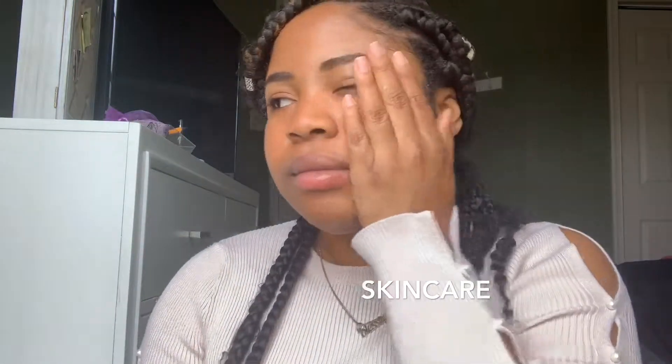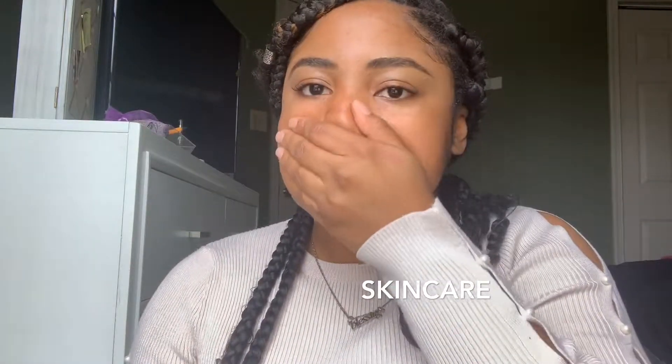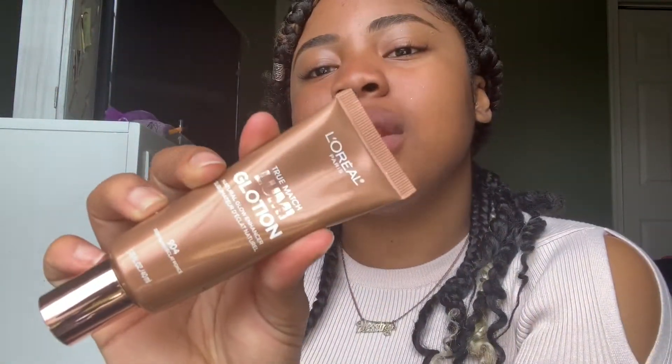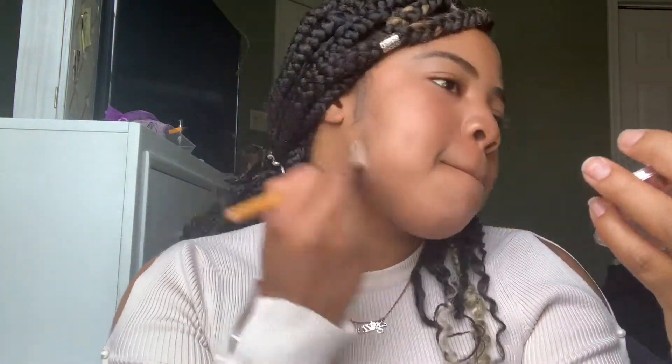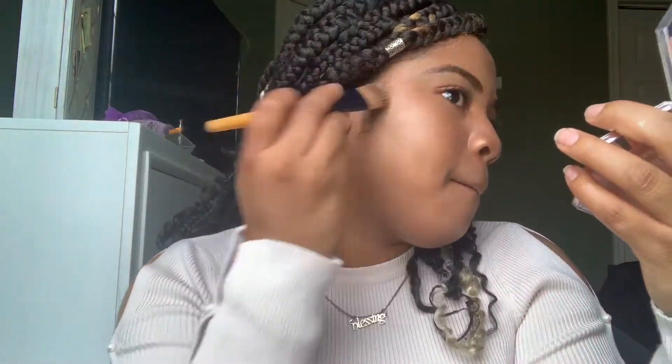I'm spraying my face with some face mist to start with skincare. I'll air dry that and then go in with my L'Oréal Lumi Glow, which gives you coverage but also a nice glow. I'll apply it with a foundation brush and then blend with my elf kabuki, which I'm using as a beauty blender since I haven't invested in one yet.